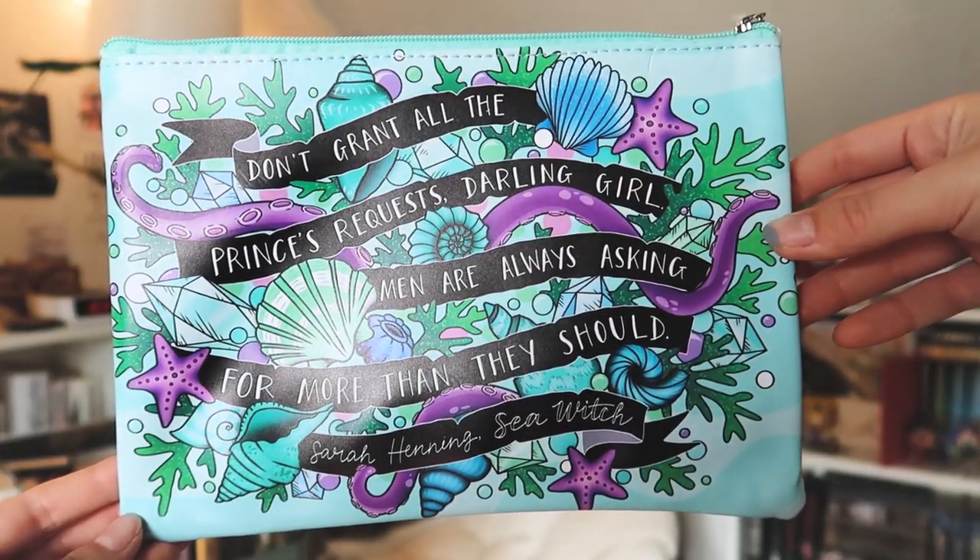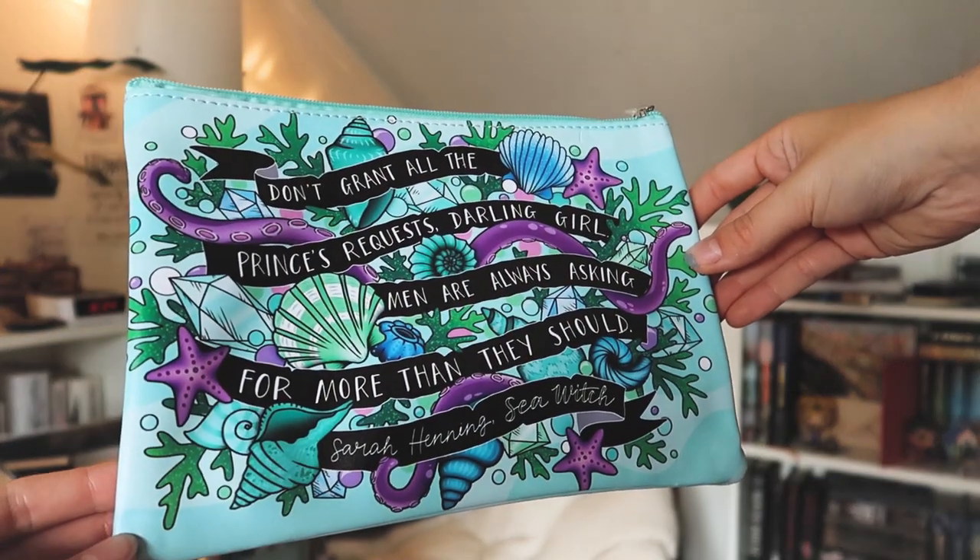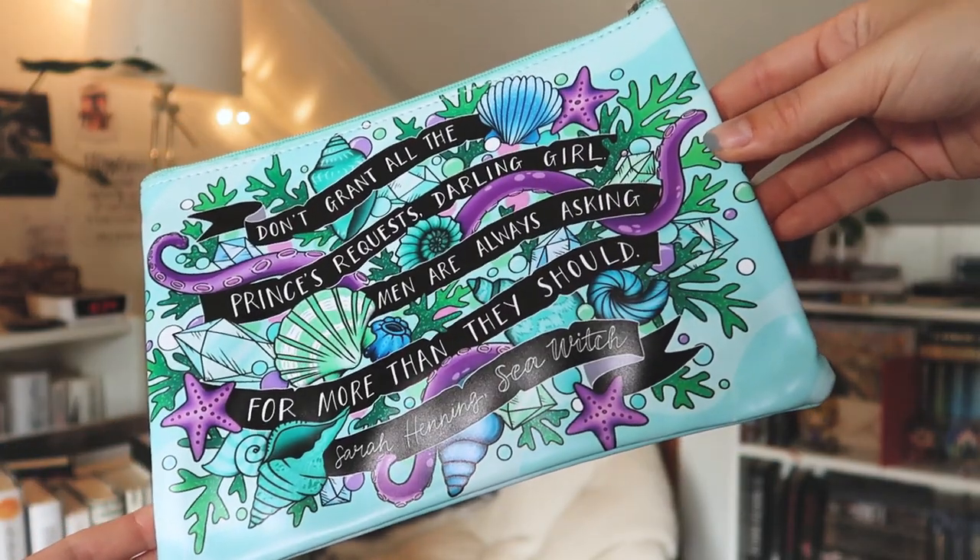Okay, the item that made me go — holy crap. A sea witch pencil case, and the quote on the cover says 'don't grant all the princess requests, darling girl. Men are always asking for more than they should.' A quote from Sea Witch by Sarah Henning. I love the vibrant color — blue is one of my favorite colors and this is kind of like a sea green bluish pencil case. I love the size of this pencil case; you can put so many pens and whatever in this thing. I always have pencil cases that are too small but you don't have to worry about that with this one. Keep all your pearls, seashells, and other treasures in this beautiful pencil case, designed by none other than Ink and Wonder. We are absolutely obsessed with these colors, and so am I — it's so vibrant. I love these items in this box so much, and I think that is it for the items. Now let's go on to the book.